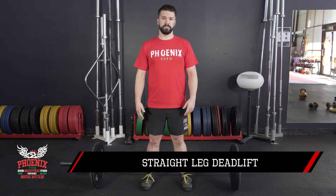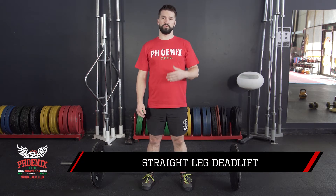So this is a straight leg deadlift. It's about hamstring strength and also about stretching your hamstrings. If you have enough flexibility, you can start from the floor, otherwise you can start from the top.